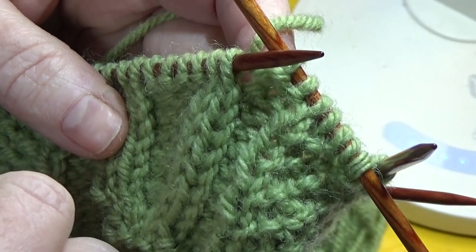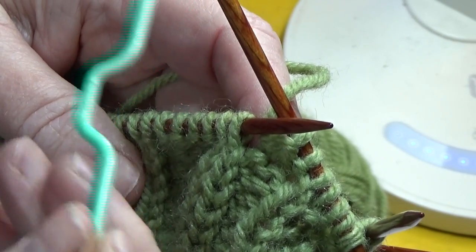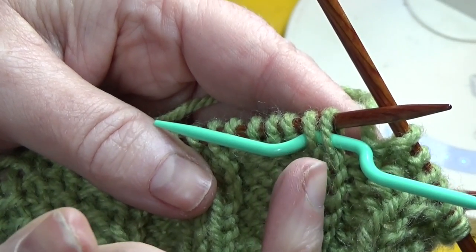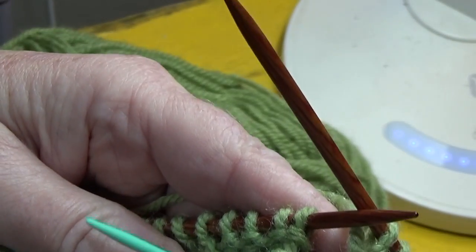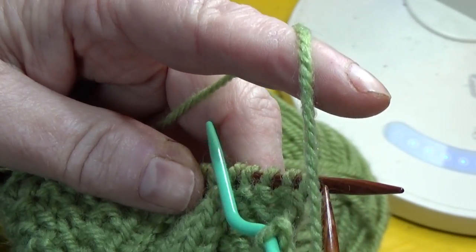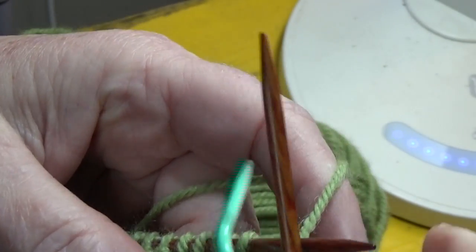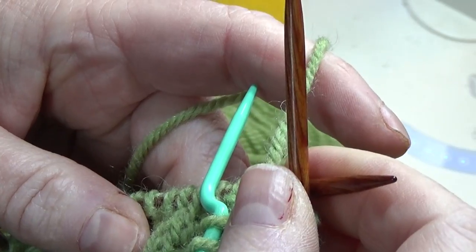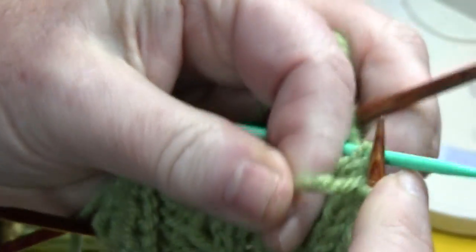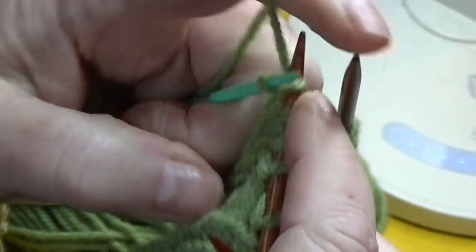Now it's time to cable, and we're going to do something slightly different: rather than in the prior cables where you had either purled both stitches or knitted both stitches from the cable needle, this time you're going to do one of each. The first cable on this row takes these 2 knit stitches and moves them to the left into the center. This is C2F — cable 2 stitches to the front. Move those 2 stitches to the front, purl the next 2 stitches, then the instruction is P1K1CN: purl 1 from the cable needle and then knit 1 from the cable needle.